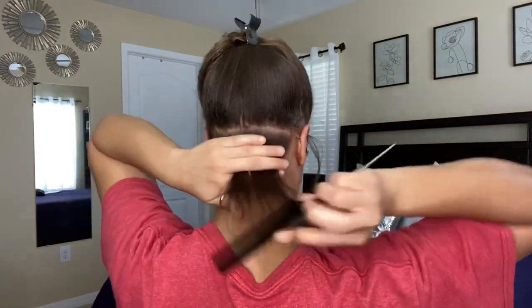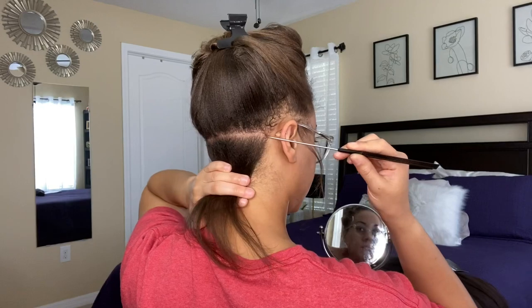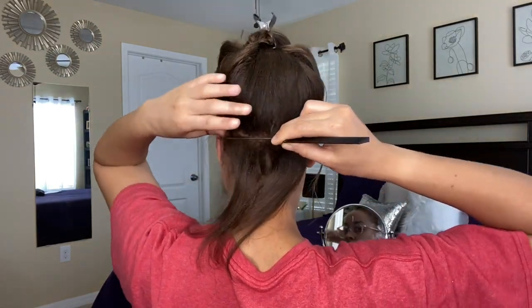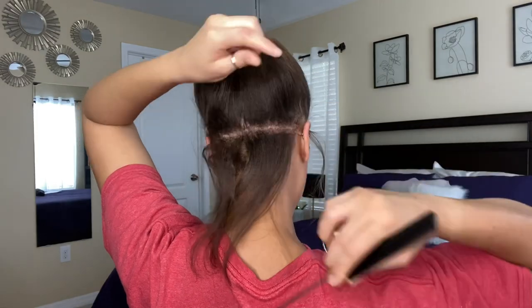In the back, I'm not too concerned about my parting game. I kind of wanted a Poetic Justice type of box braid look, so that's what I'm going for.